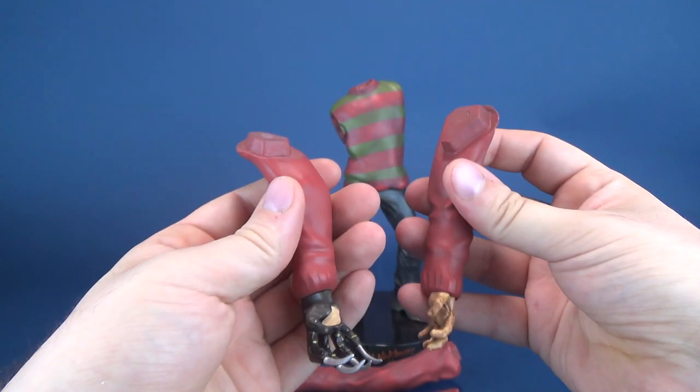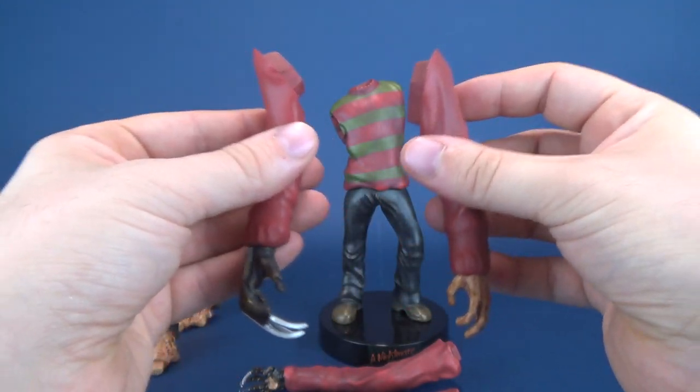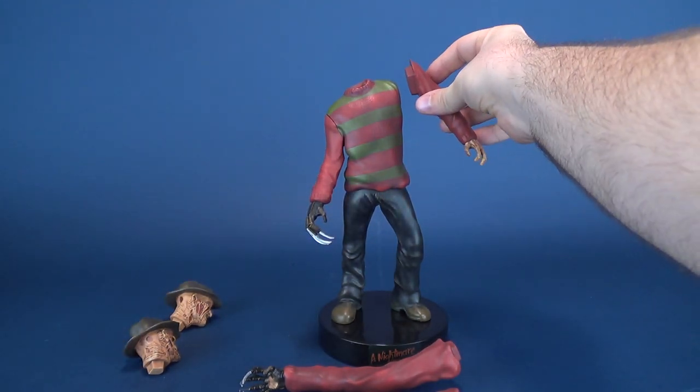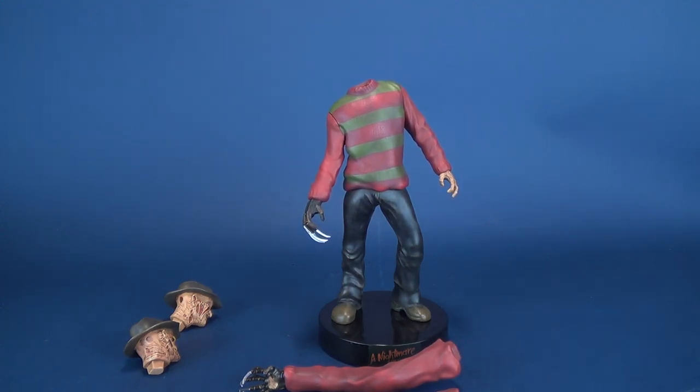To attach either one of these, or both of them, if you would like to have Freddy with both arms, simply just attach it like that. It's all magnetized, so it involves little to no effort to put those in place. It's really only then up to you, as your creativity goes, how you would like to display the statue. We'll get a little bit more into that in a second.